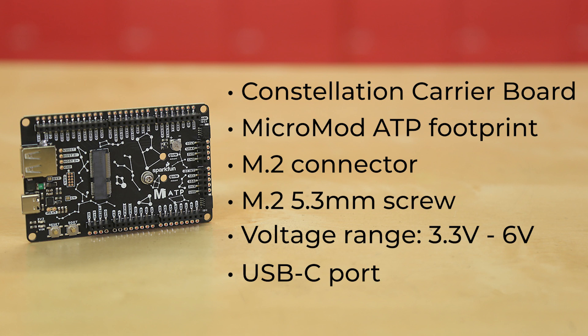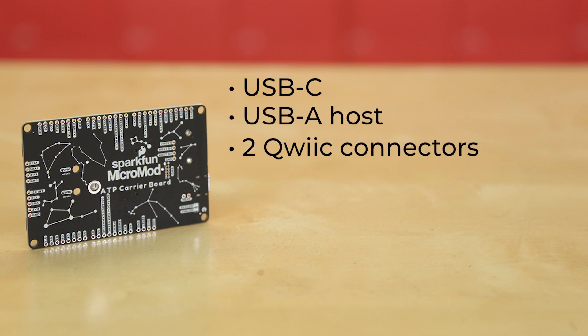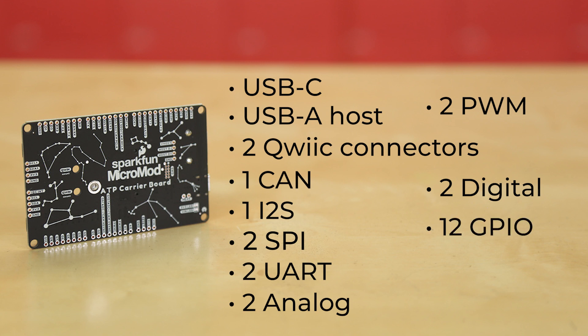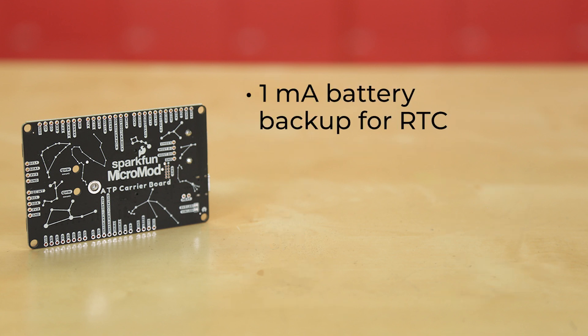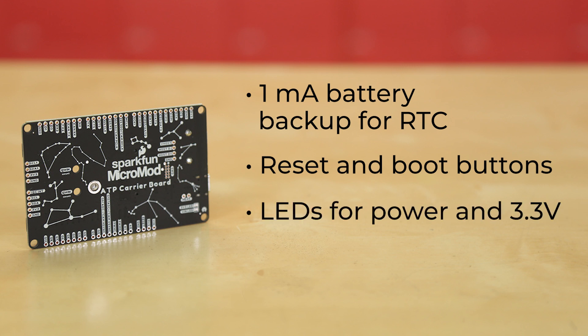Let's take a look at what's possible among the over four dozen pins we've broken out. Pins include the USB Type-C and USB Type-A host. There are two Qwiic-enabled I2C connectors, one CAN, one I2S, two SPI, two UARTs, two dedicated analog pins, two dedicated PWM pins, two dedicated digital pins, twelve general-purpose input-output pins, and one 2x5 SWD header. There's also a 1mAh battery backup for RTC, a pair of buttons for reset and boot, LEDs for power and 3.3 volts, and of course those sweet graphics.